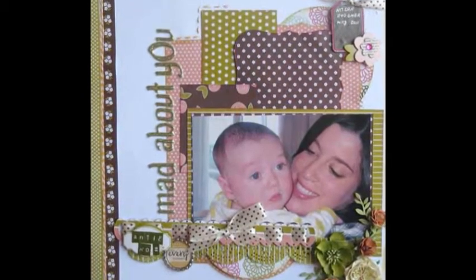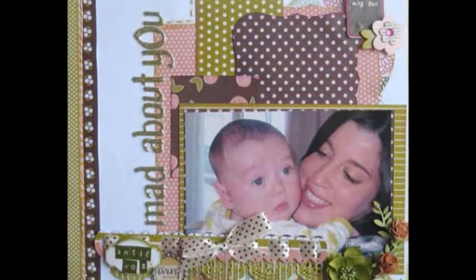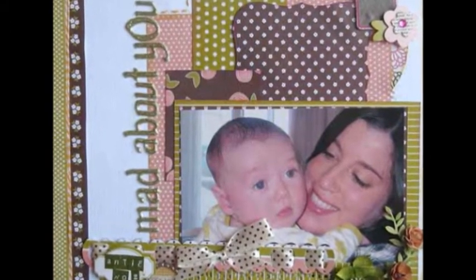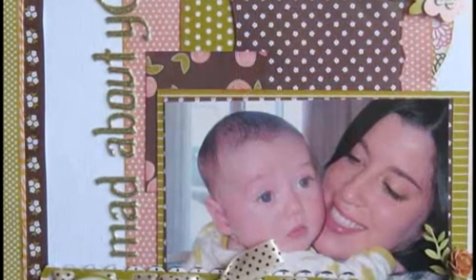This project was made using a single paper line from the same company and lots of dies for the cluster matting under the photo. I added extra interest by using 3D foam squares under my photo, and even so, it's still a pretty simple page.